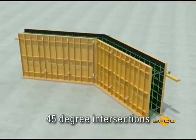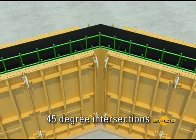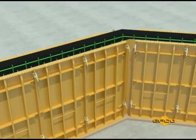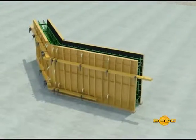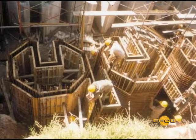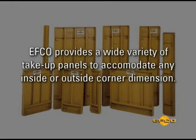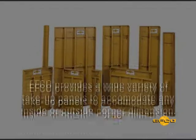Common 45-degree intersections are handled with EFCO flexible angle corners. The 135-degree outside flex form and the 225-degree inside flex form provide an excellent 45-degree corner forming solution. EFCO provides a wide variety of take-up panels to accommodate any inside or outside corner dimension.